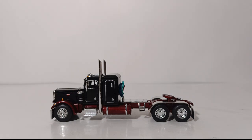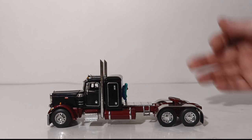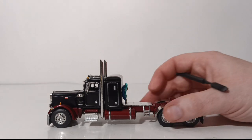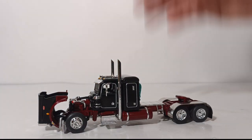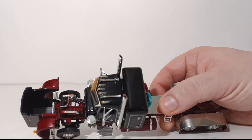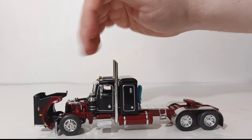What we don't like is that the doors don't open, which would always be a good thing to include in a model, because the detailing of the interior of the truck is actually pretty well done — you just can't see it very well. The last bit of functionality on the truck is the opening hood, which opens to a very good angle so you can see all the different mechanical components, most notably the engine.